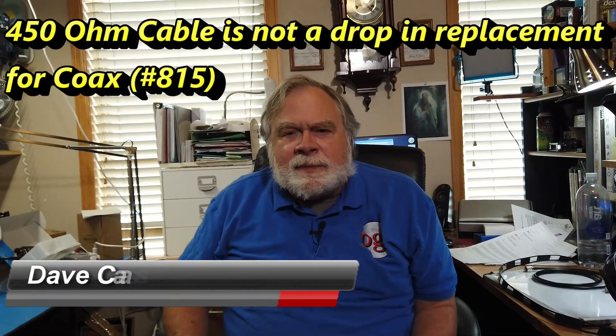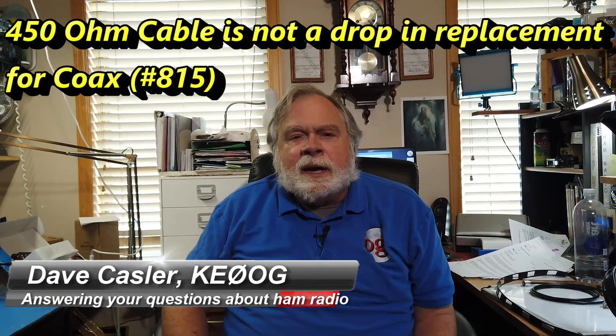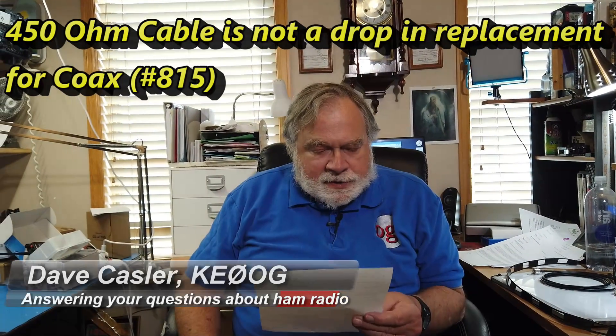Hello, Augies Worldwide. I'm Dave Kassler, amateur radio call sign KE0OG, here with another episode of Ask Dave. Today's question comes from Mike Abdo, KE7KVR.